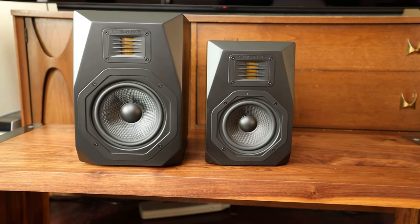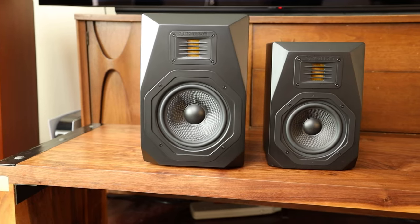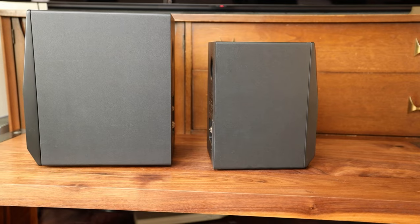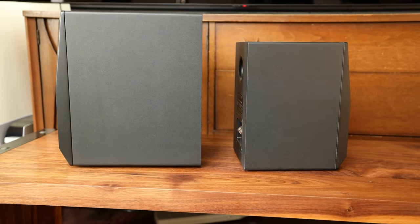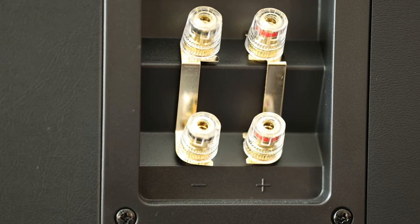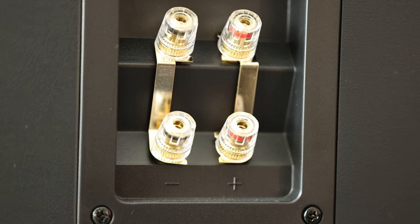There is a noticeable size difference between these two. The B1+ measures 10¾ high by 7⅛ wide and 8¼ deep, while the larger B2+ measures 12¾ high by 8½ wide and 11½ deep. The B2+ speakers can also be bi-amped, while the B1+ cannot. I generally don't take advantage of this, but there are some people who will really appreciate it — by all means, let your freak flag fly.